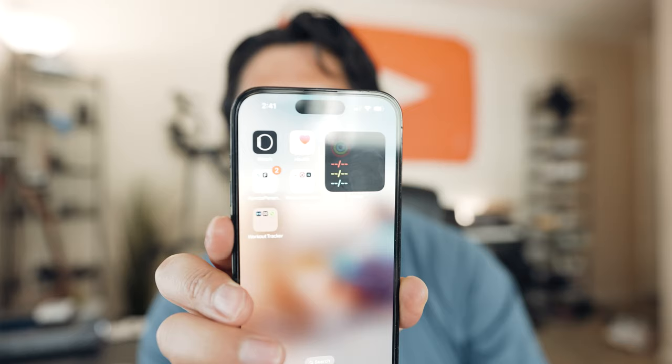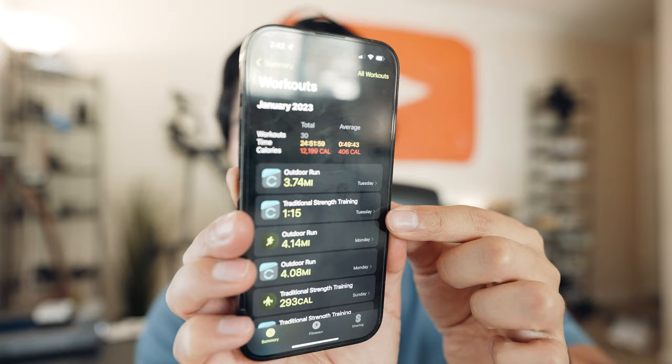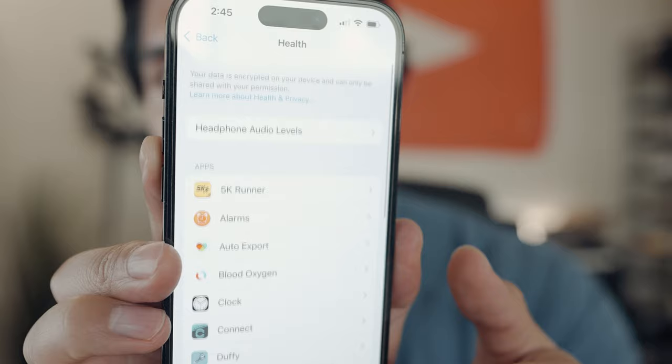Let me first get the technical stuff out of the way. On your iPhone, open up the fitness app — this is the fitness widget, and you should already see workouts in here. If you don't, go to your Settings, Privacy and Security, Health, and your fitness tracker should have an app listed there. If not, download it.